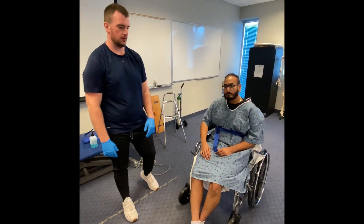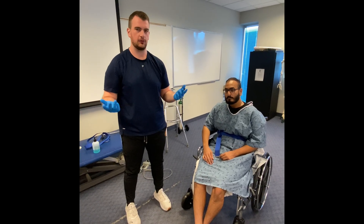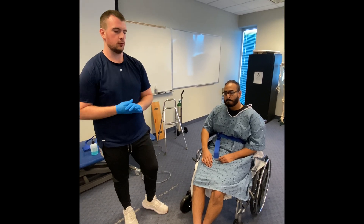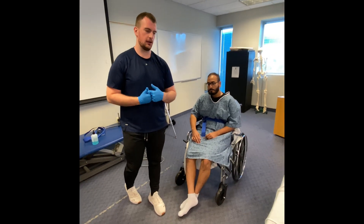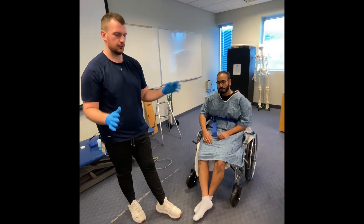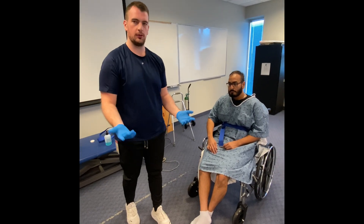The justification for this: the lateral transfer we did was a squat pivot just because we're assuming he's max assist. And then the reason I had the bed low to begin with — it's not ideal for my body mechanics, but because the patient is unstable and doesn't have feeling on their left side, once I sit him up I want his feet to be on the ground right away.